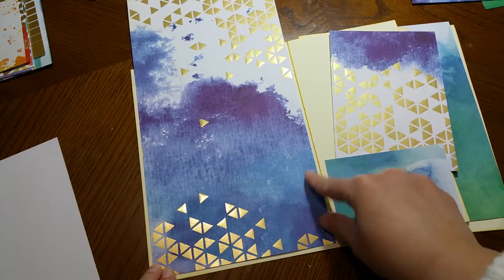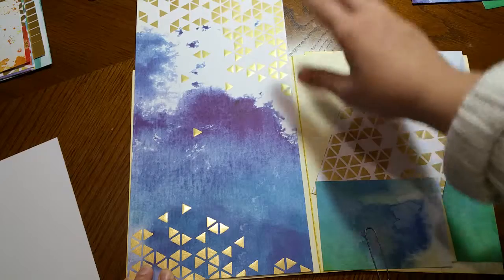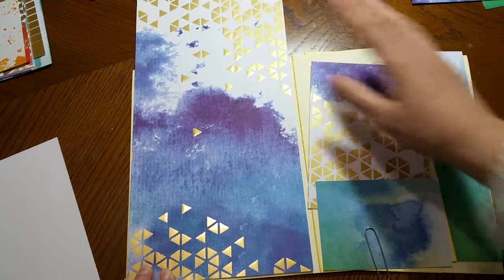That gives me a one-eighth of an inch margin all around. So this is going to get cut — I'm going to cut this top part and probably save it as a card later on.